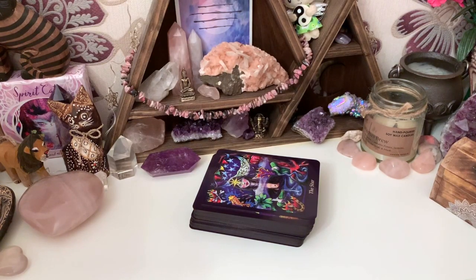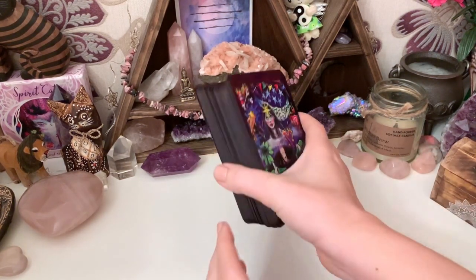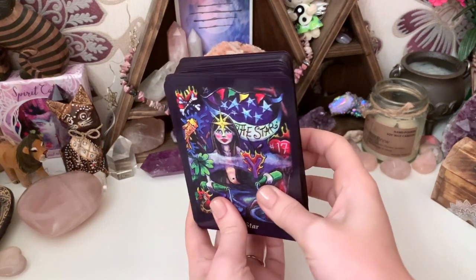Hey guys, welcome back to my 31 Days of Tarot. This was created by Ethany — find her video in the bio. Today is Day 29 and it asks how I feel about tarot deck modification: do I draw on my decks, trim the borders, edge them, why or why not? So here I have my beloved Bonfire Tarot.